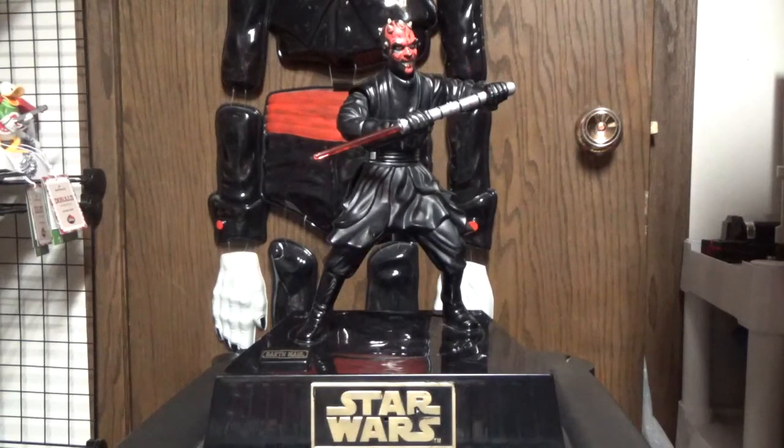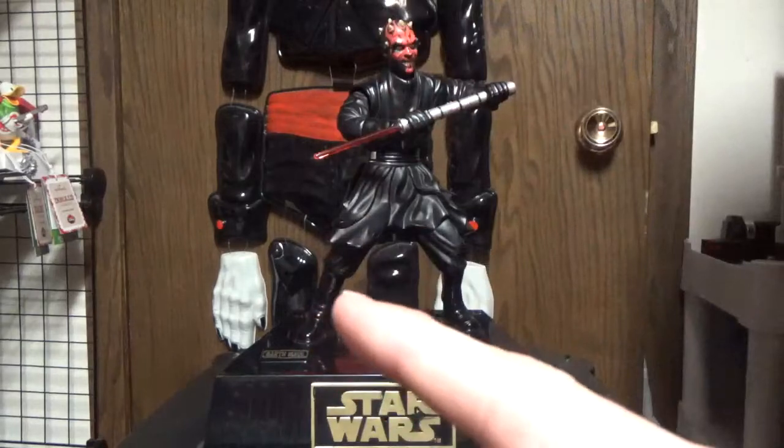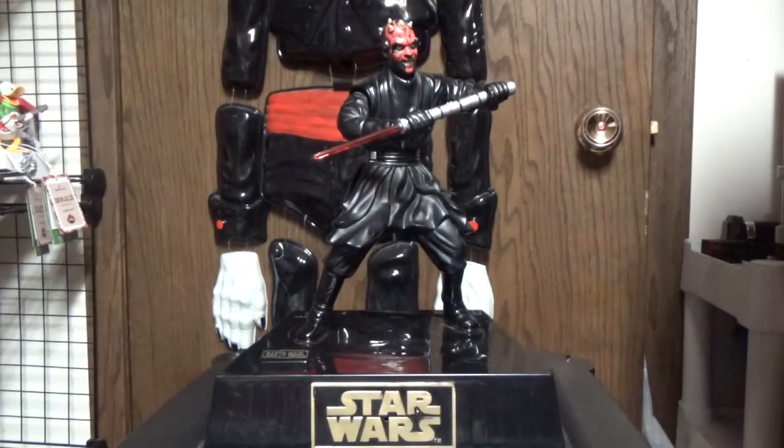I wanted to show you this. I didn't do an unboxing — I just didn't feel like it. The base doesn't rotate and his body doesn't move up and down, but I'm going to fix it. Not on camera, unfortunately — probably not. We'll see.